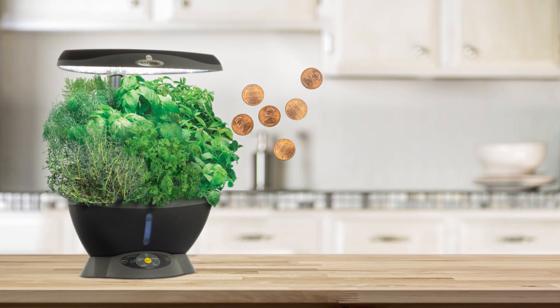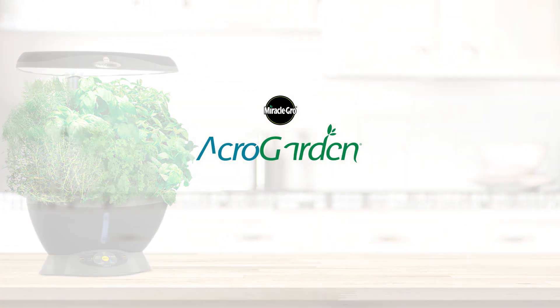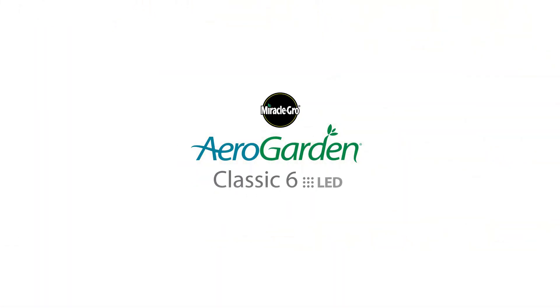It costs just pennies per day to operate and will look great on your kitchen countertop. Get the AeroGarden Classic 6 and get growing today!